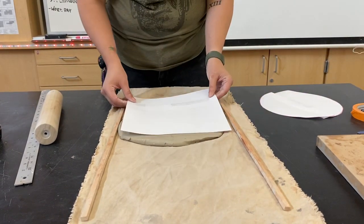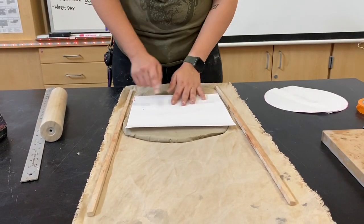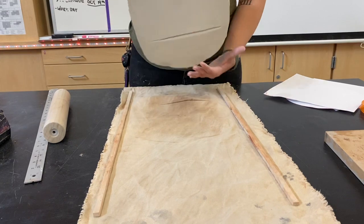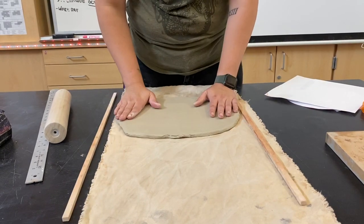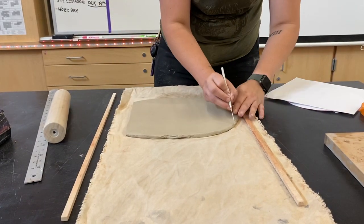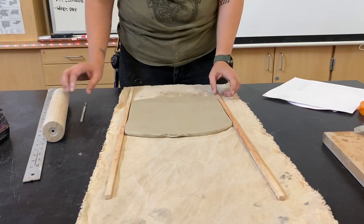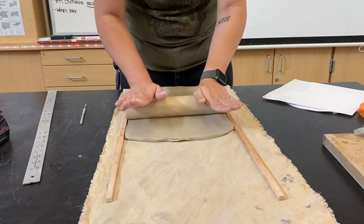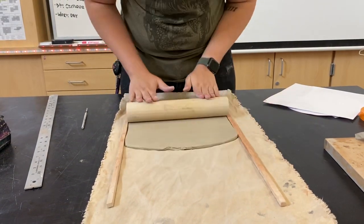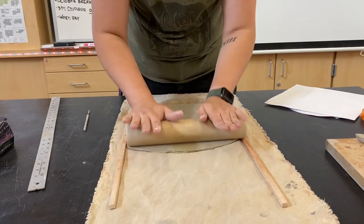I'm just going to test to make sure it's big enough — it's almost there, not quite big enough yet. If the template's going over the edges, you need to keep on rolling. I'm going to flip it sideways and trim the sides a little bit so I can make sure I'm rolling on my thickness strips. I need to make it a little bit longer. You're going to be able to hear when it's on the wood, and you're also going to be able to feel when the clay stops moving — that's when you know it's flat enough.